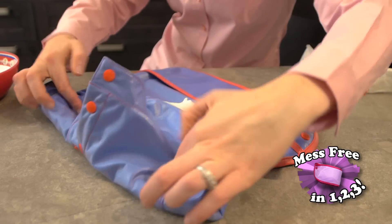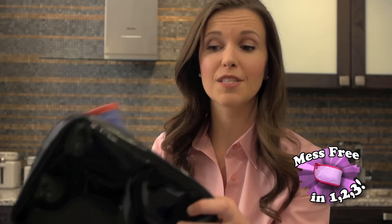In a hurry? Clean it later. Total Bib folds three times, turning into its own carrying pouch. No crumbs or spills in here.